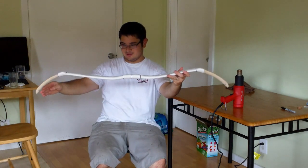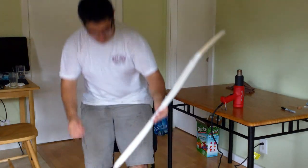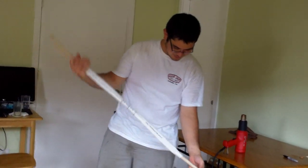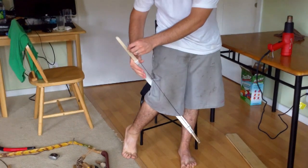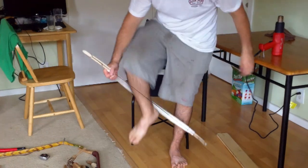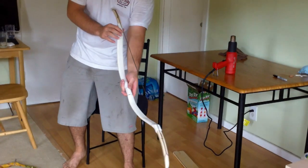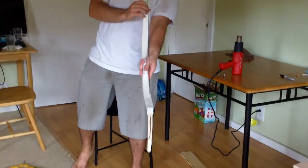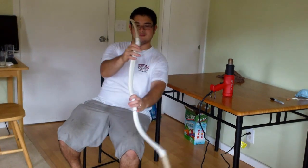We've got this flex here and you can see we've still got a good amount of reflex on this bow. Put the string on your lower limb like I said earlier, then just string up your bow. Make sure that the string is centered — you can see that the string runs down the center on both sides.